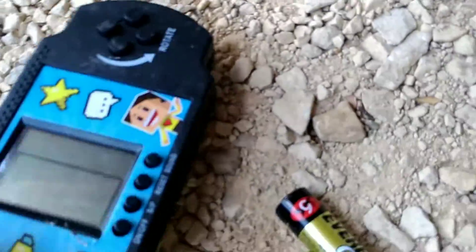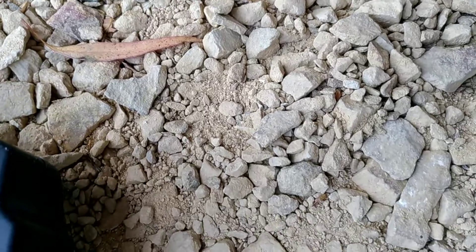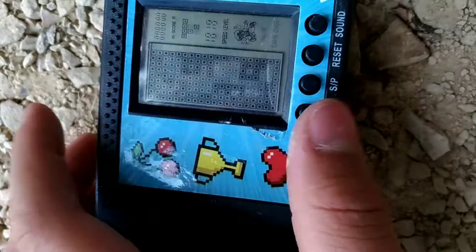Hello everyone and welcome to part 2. The batteries fell out. The screen is okay. Let's check if it works. I'll just put you guys down there for a second. Yep, still works.